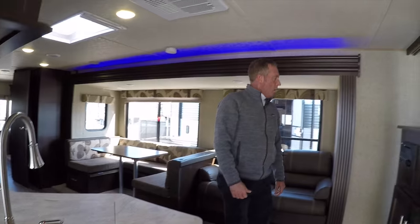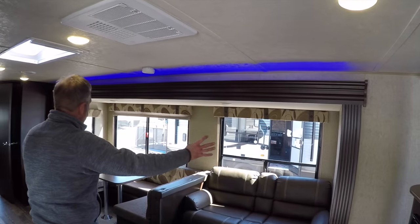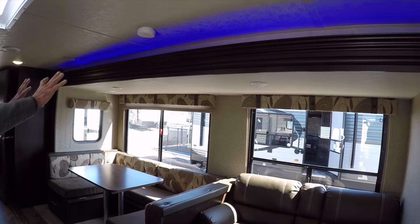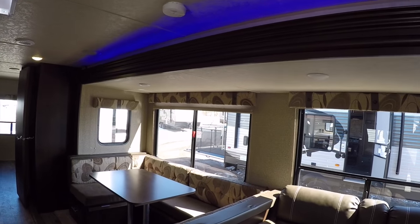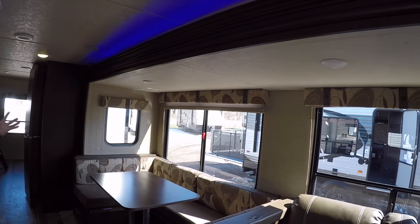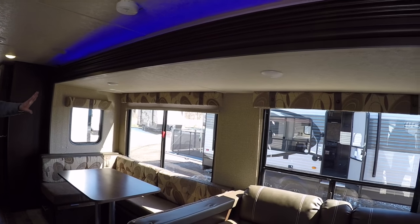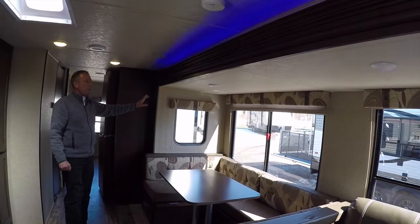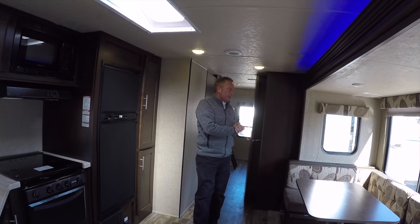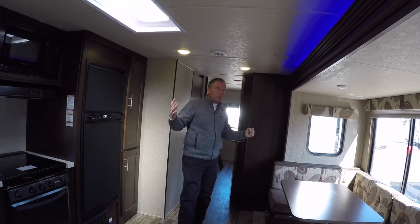So we come up into the unit. I'd like Amanda to pan through the slide-out. Today's a nice sunny day and you'll see the very large windows in the slide-out. I've got the lights on in here, but I really don't even need them — Cherokee uses such big windows. Windows are one of the most expensive things to put in a trailer, and we have a very well-lit unit.